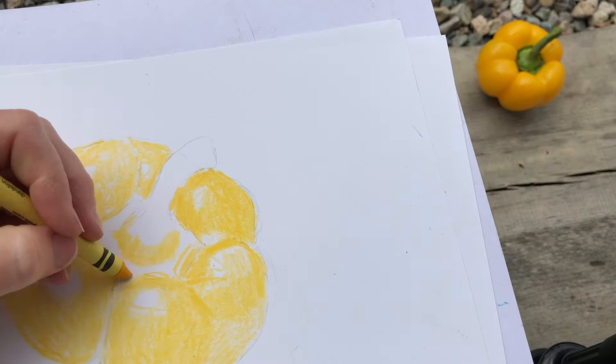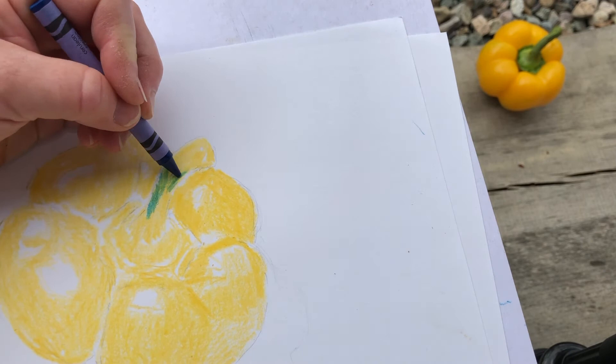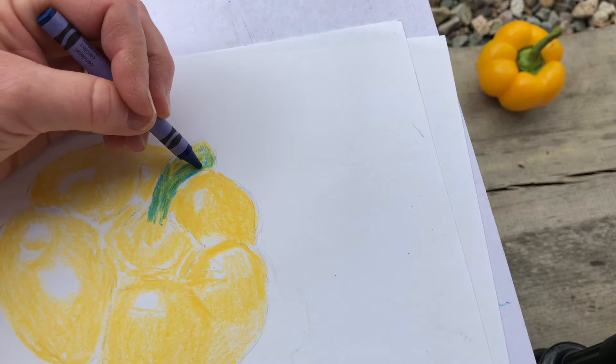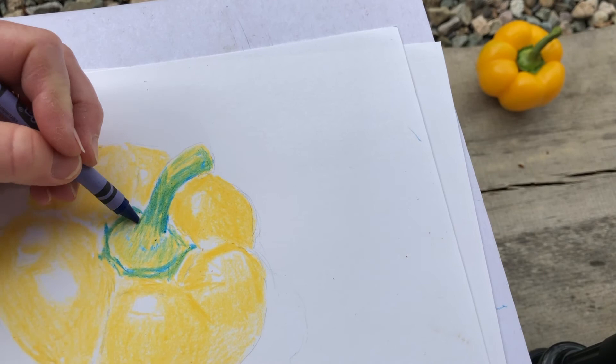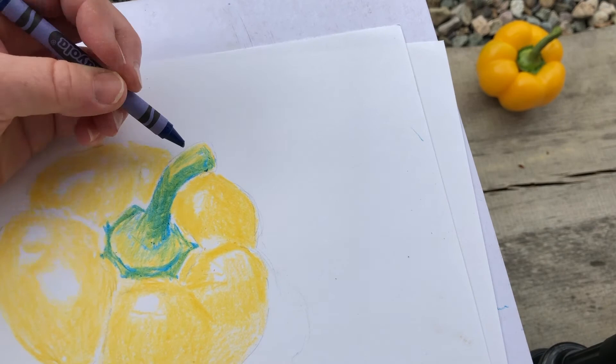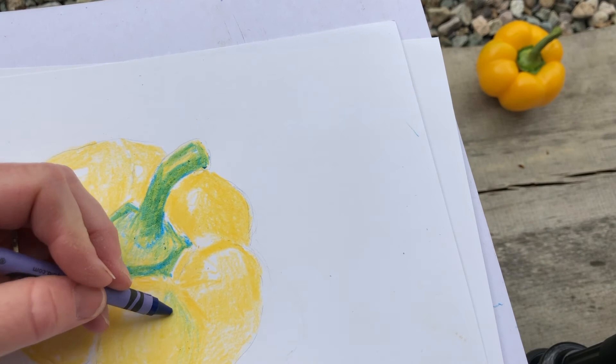For the stem — it's green, but I only have red, yellow, and blue — so I'm using yellow to start the stem, indicating where the highlights are. Now I take my blue crayon and go over the yellow to turn the stem into green. I'm laying heavily on the parts that are darker, and I'm scumbling — great word, scumbling — one direction and then the other, trying to give the impression of the green stem. Going back over it with yellow makes it even more green.